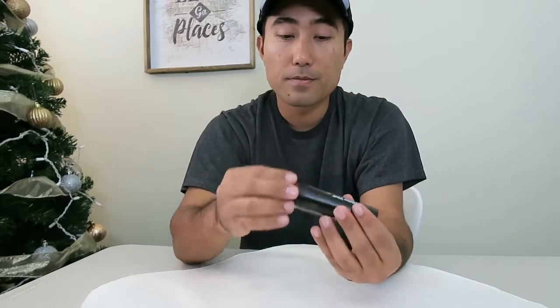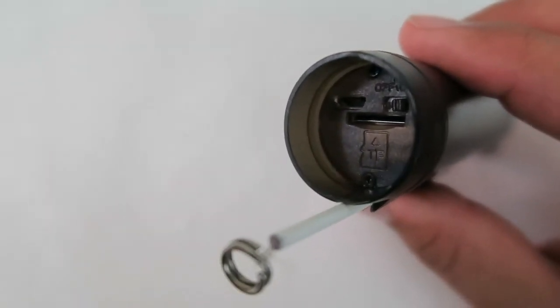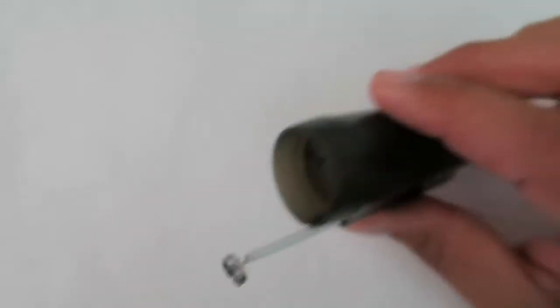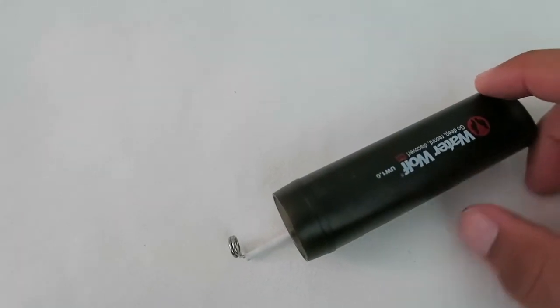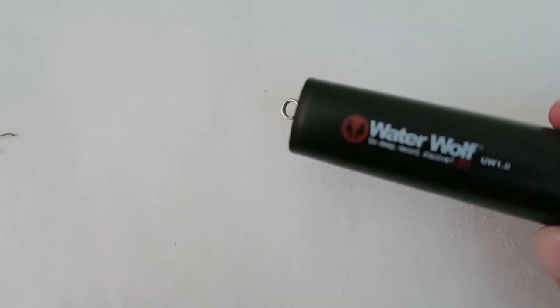It is a very tight fit to put in a micro SD card — it's just like putting a card in a GoPro. The USB charger is just like a Samsung phone charger, so if you have any of those chargers lying around you can use them to charge it.